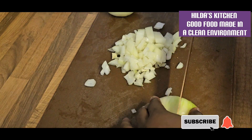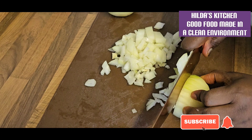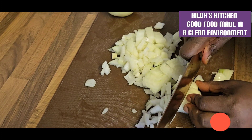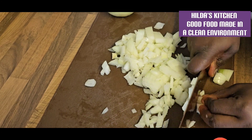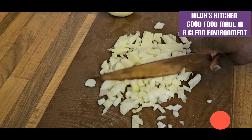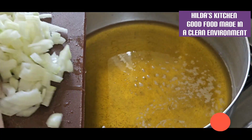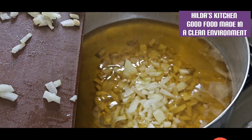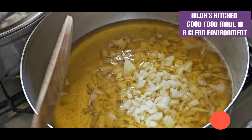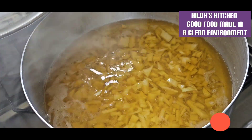I'm dicing some of the onion — at least one — just to fry in the oil to give that aromatic, caramelized flavor. Now I'm going to add the diced onion into the oil. We are going to fry this for about five to six minutes before we add the rest.